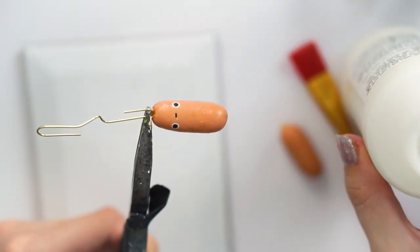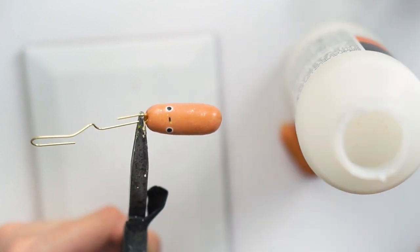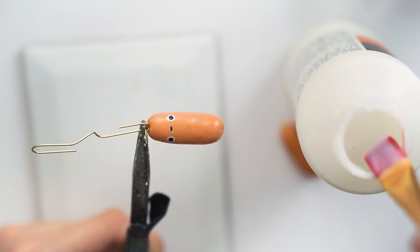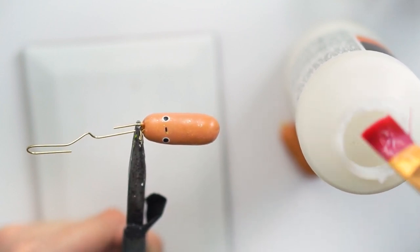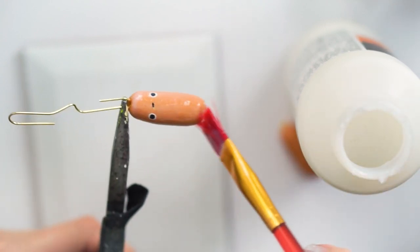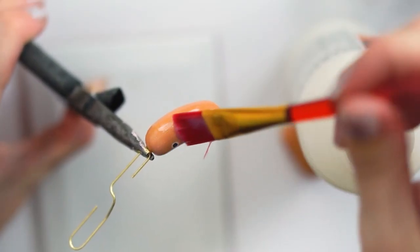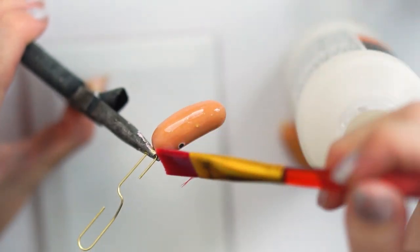I've stuck a little open paper clip through the eye pin of the sausage charm, and I'm using my mini pliers to hold it in place. I'm going to dip a new craft paintbrush — just a kids' one — straight into the varnish and do a very very thin coat, trying to make sure it's nice and even and not too milky in any places, really swiping it on very smoothly.